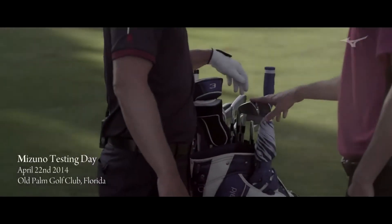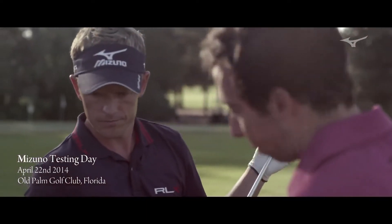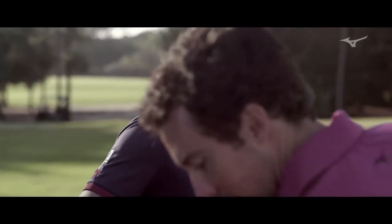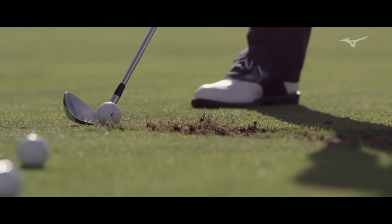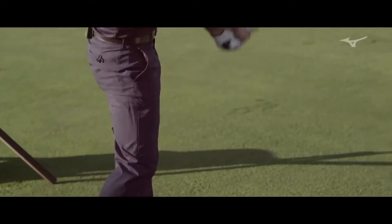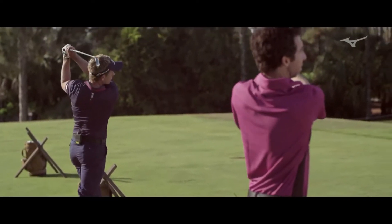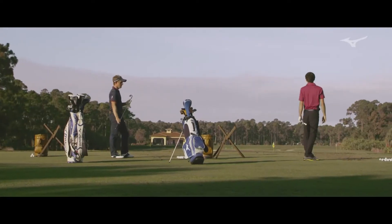We actually put a two and a three iron in here so you can hit that. And then in this bag I've actually got a full set of them. See what you got. Got some game. A little.